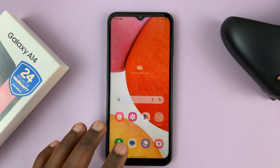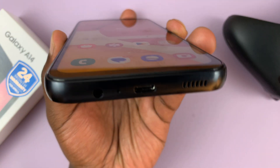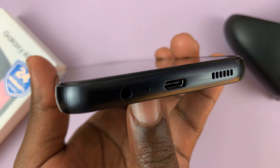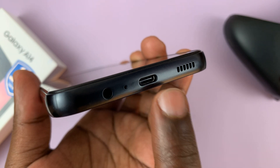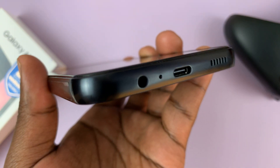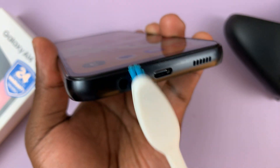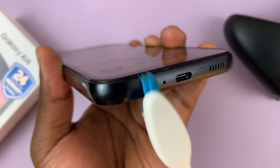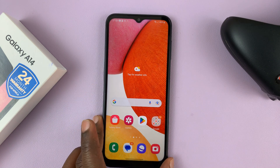If you don't have that, then you can go to the next step, which is to identify and check if there's any debris on the microphone and clean it. On the Galaxy A14, the microphone is at the bottom — you can see it right here — just between the 3.5 millimeter headphone jack and the Type-C port. This little hole is the microphone. You might want to check if there's any debris in there. You can just use an old toothbrush and brush through it a couple of times, and if there's any debris it should come off. Then try and use the microphone again.